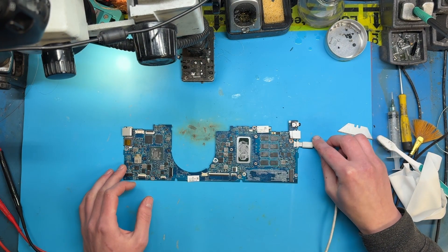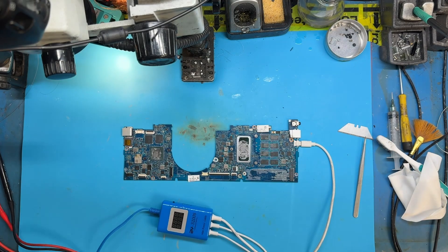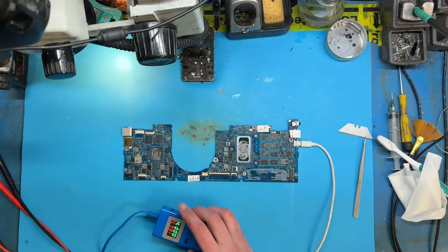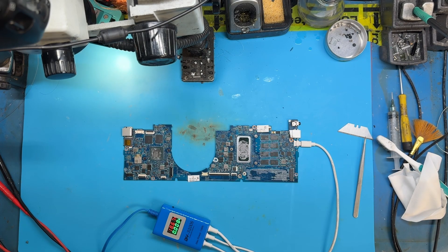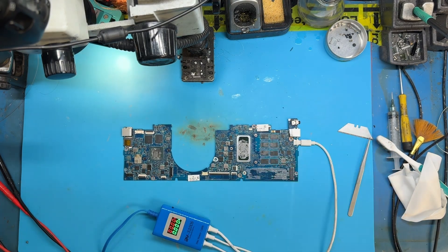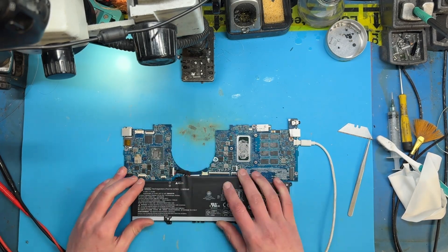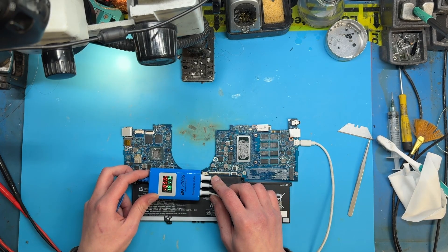Let's plug it in and see if it works. Nope, still nothing. Maybe I need to press the power button to turn this board on. Did I at least fix battery charging? Cool, it's charging now. I don't know why a short on five volts would stop the battery charging, but it works.